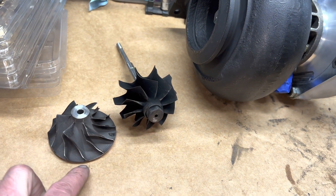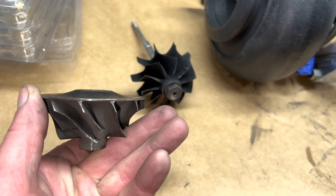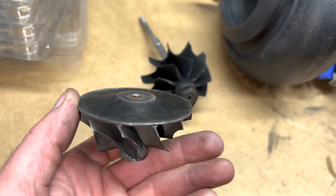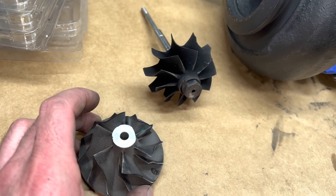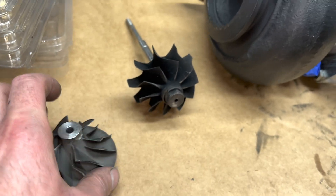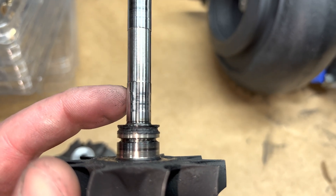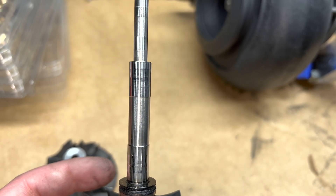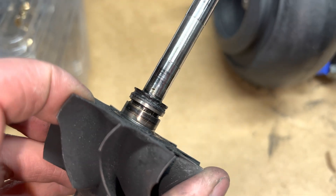This is the original assembly that was in this turbo. This wheel I'm very unfamiliar with — it looks like it might actually have a 5mm super back on it, but one of my employees broke the plate trying to remove it, and I don't know that the plate was even any good anyway. The compressor wheel was bad — it rubbed — and then the turbine wheel was bad because this area right here is worn out to the point where the journal bearings would just have a lot of shaft play if you put the original bearings back in there.